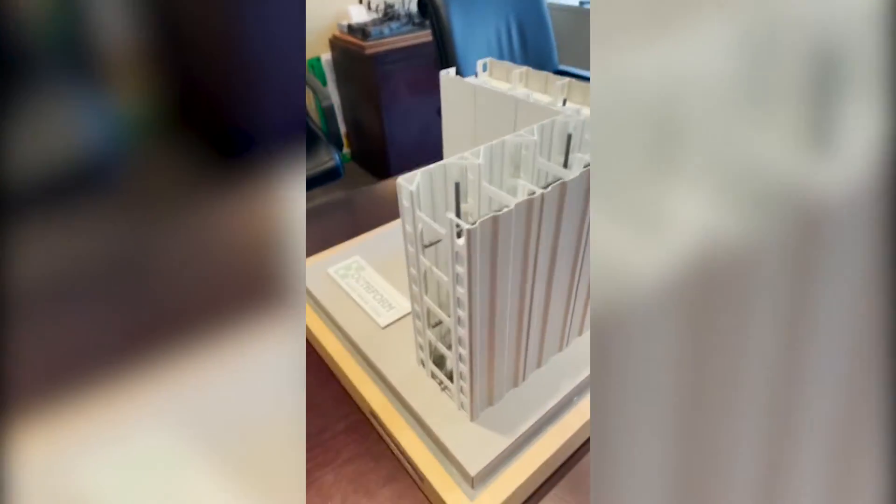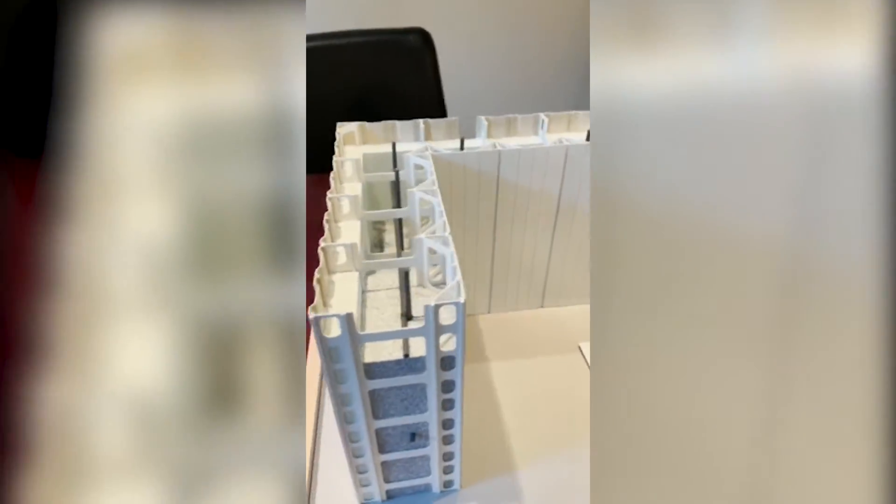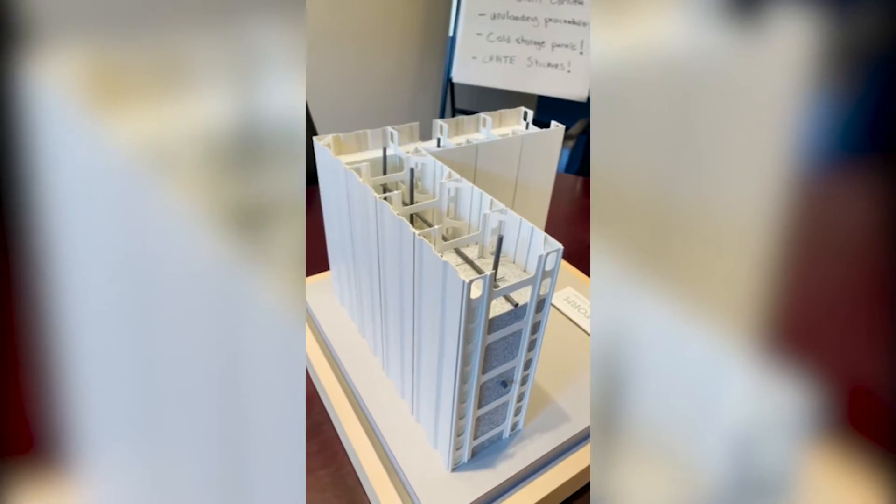After a few months of having everyone work from home, I decided to visit the office today and remembered this nifty little model we have here, so I thought I'd introduce it to everyone.